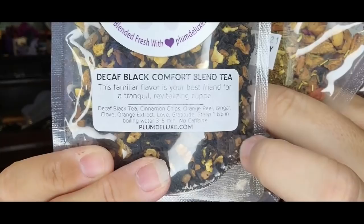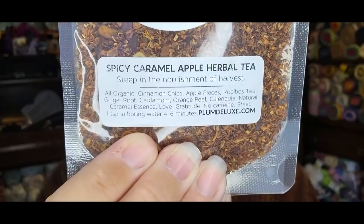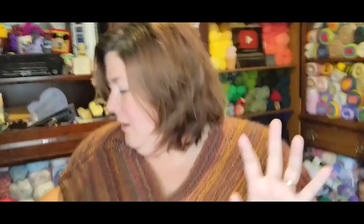And all of them say love and gratitude. This one is my least favorite — the decaf black comfort. It's very strong. If you like black tea, you're going to love that. It's very strong black tea and cinnamon, so it has a slight bitter. If you like bitter coffees and teas, you are going to love that. This one's my favorite — spicy caramel apple herbal tea. And these are all decaf. They do have caffeinated teas on the website. But yeah, that's part of my Happy Mail because that came in my P.O. box.